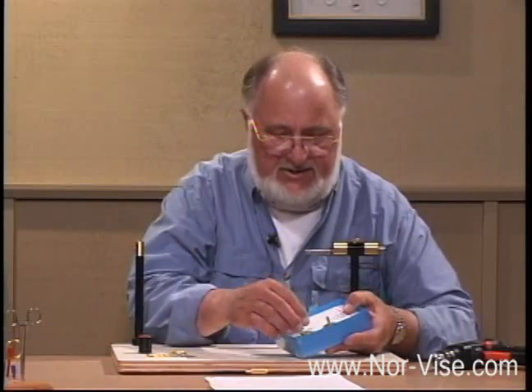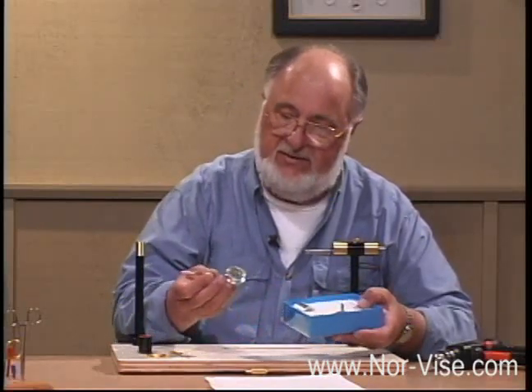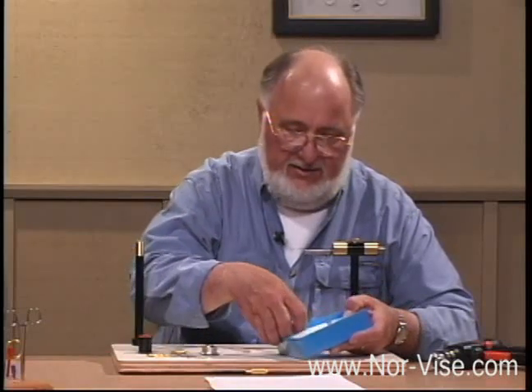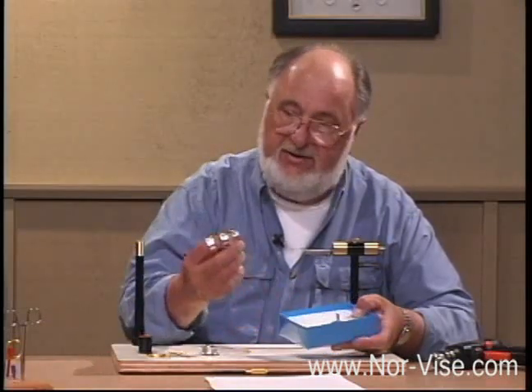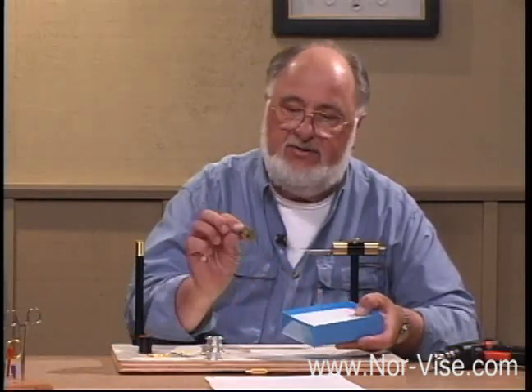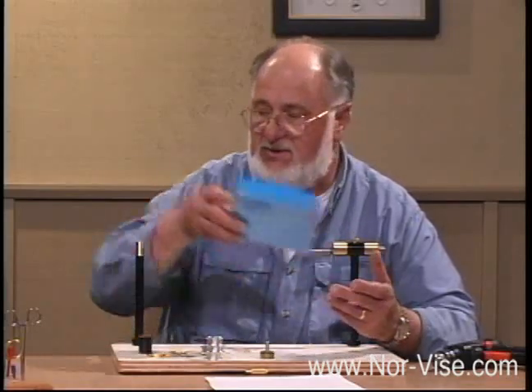The bobbin kit is comprised of several things. First, the bobbin itself — a beautiful little thing made out of stainless steel and ceramic tube, very comfortable in your hand. The bobbin kit will include three extra precision machined aluminum spools. And also, this is called a spool arbor. It's used to transfer thread onto those aluminum spools.